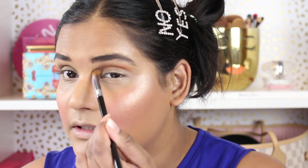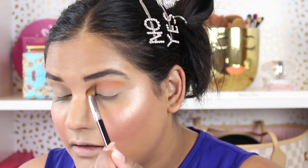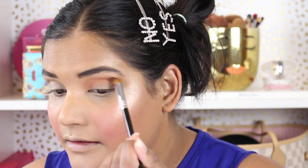I'm blending this into the crease — it's actually showing up, which is kind of shocking considering it's like a really light peachy shade. This Sigma brush is so soft, oh my goodness.